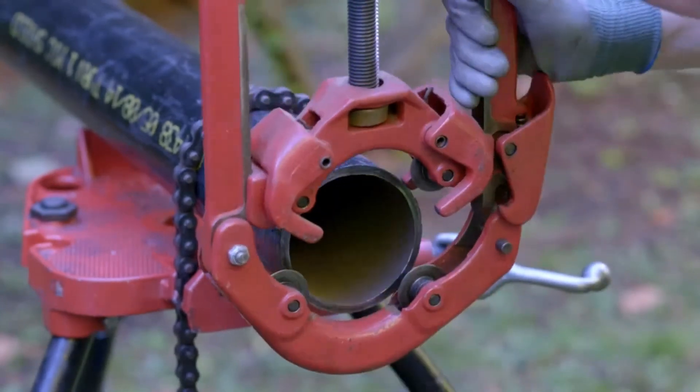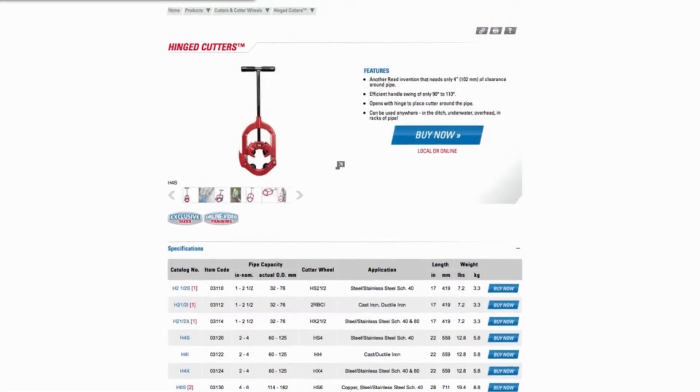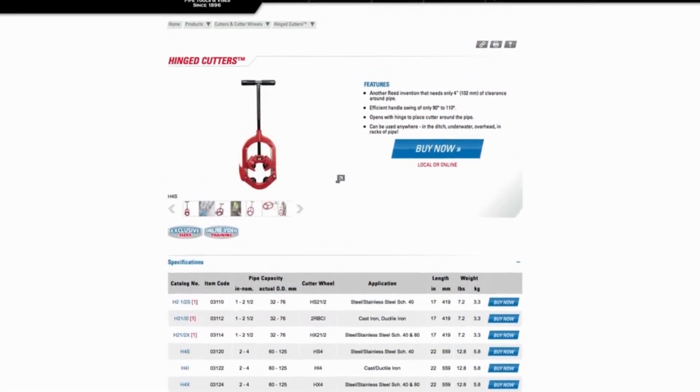We also recommend using the Reed cutter wheel reference chart for proper cutter wheel selection for your particular pipe cutting job.